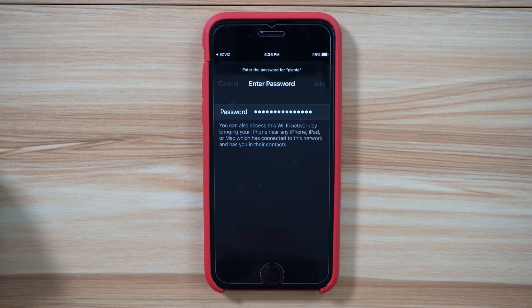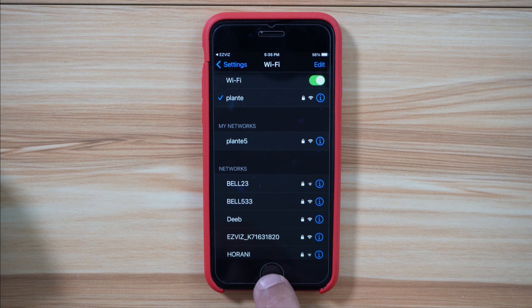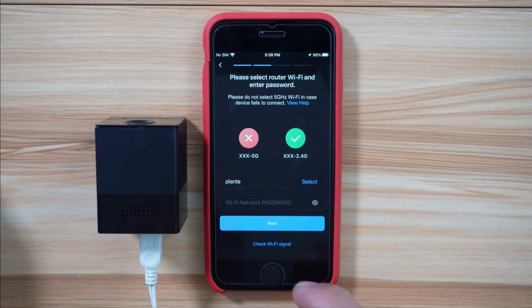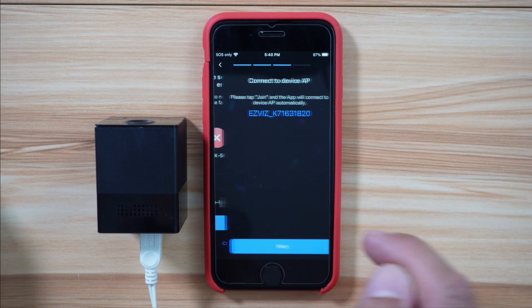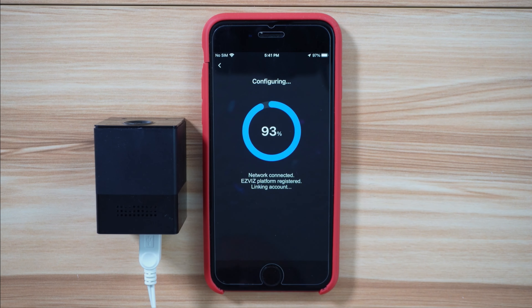I need to connect my phone to the 2.4 GHz band to continue setting up the camera. This is my 2.4 GHz network, so I tap on join after entering the password. Then I go back to the EasyViz application, enter the Wi-Fi network password, and tap on next, then join. Wi-Fi connected. Platform registration successful. Configuration complete.